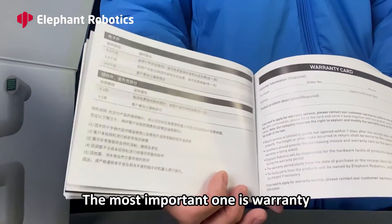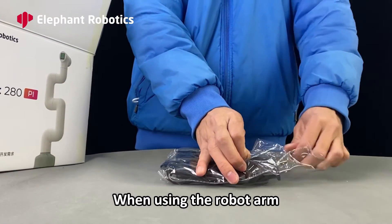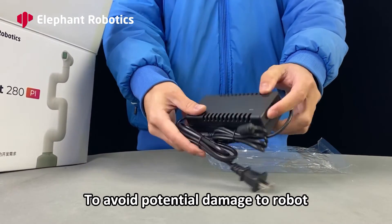The most important one is the warranty. There is a power cable. When using the robot, please connect this power cable to avoid potential damage to the robot.